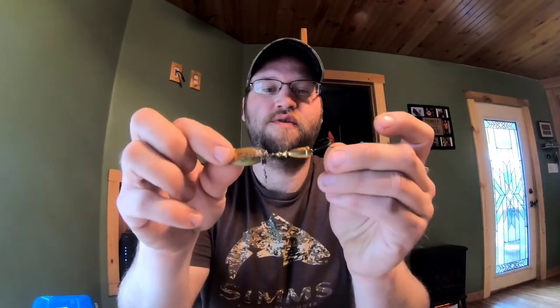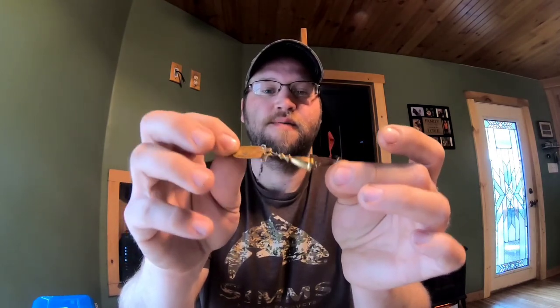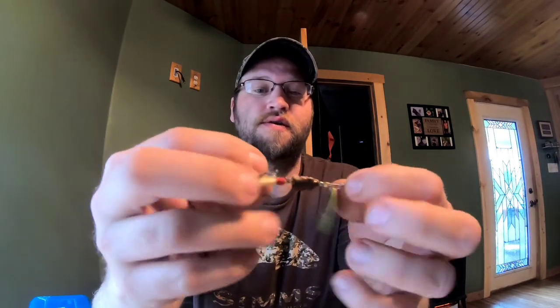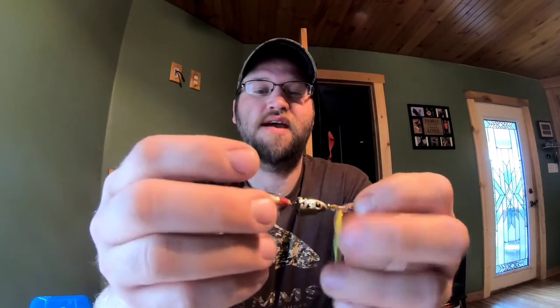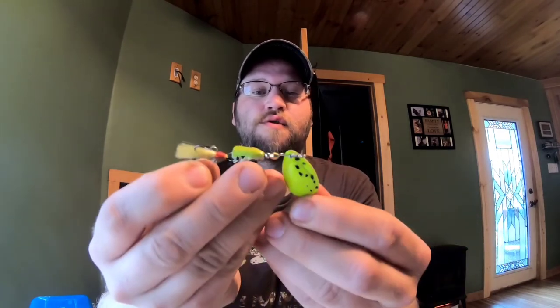Your Blue Fox spinners - Blue Fox always makes a good spinner. This is the gold series. Notice how it's not real big; I don't like to go big with my spinners. But these Blue Foxes have some added weight to them, which is nice for heavier current and keeps you down in the strike zone when you're bringing them through. They also make a silver one and here is a chartreuse one, also made by Blue Fox - it has a mini head that rotates with a little feather trailer and a chartreuse spoon.